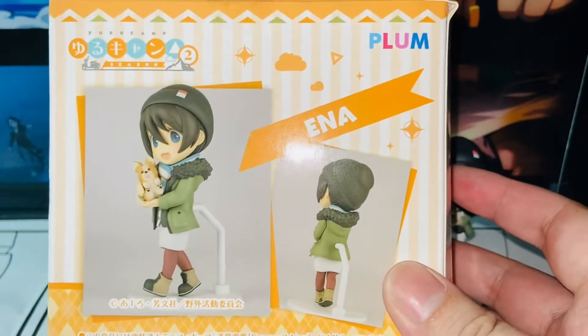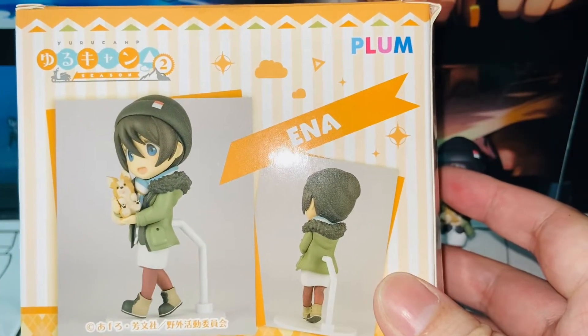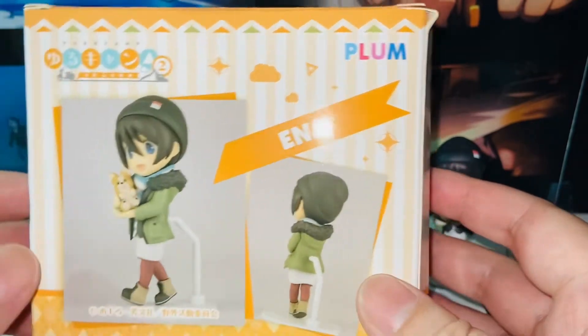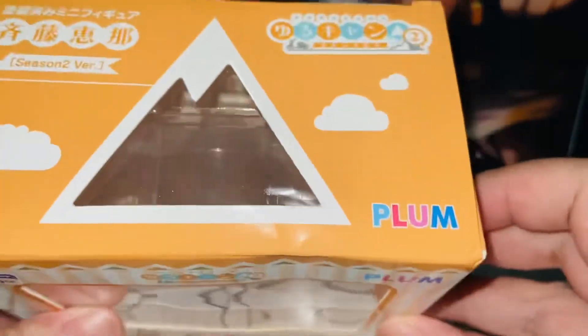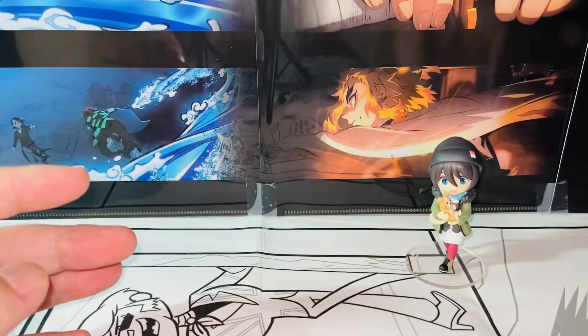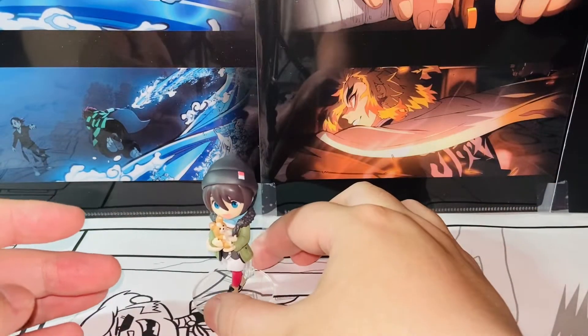There's more product images. These figures are around three inches in height, slightly less than three inches. This is always the cutest. I like this version a lot more. Anyways, let's move that to the side and focus on Ena Saito herself.